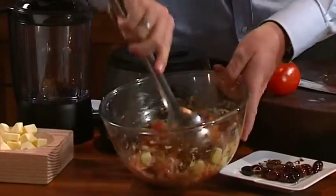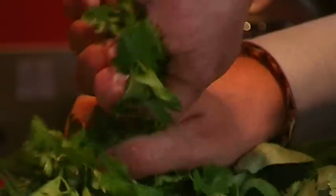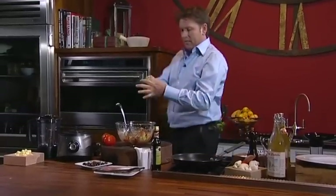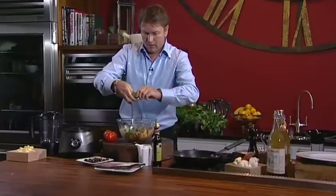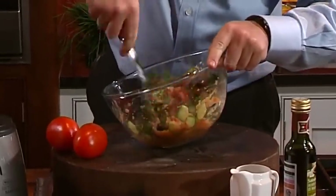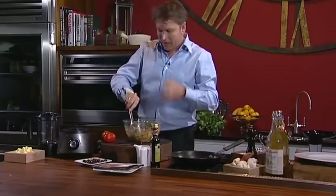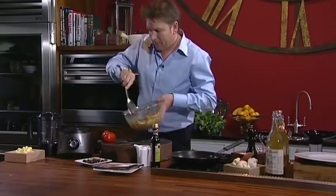The olives can go in. Give that a quick mix, and then finally to finish up our salad we've got some flat leaf parsley — just rip it up, nothing too fine. The smell of that, I tell you, is just fantastic.